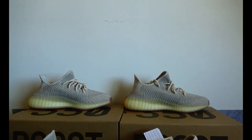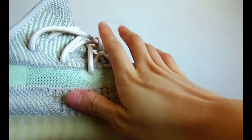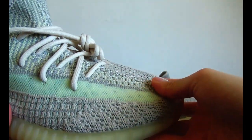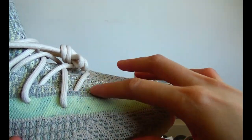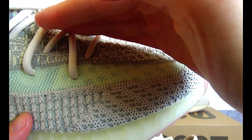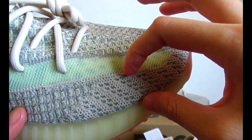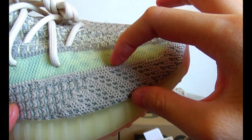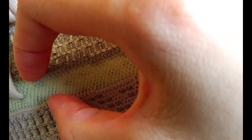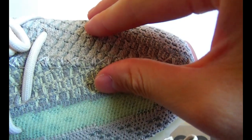Now I will show you a closer look at this colorway. The upper looks like it's actually three different colorways: this part is lighter grayish, this part is also lighter grayish, this part is yellowish, and this part is darker grayish.